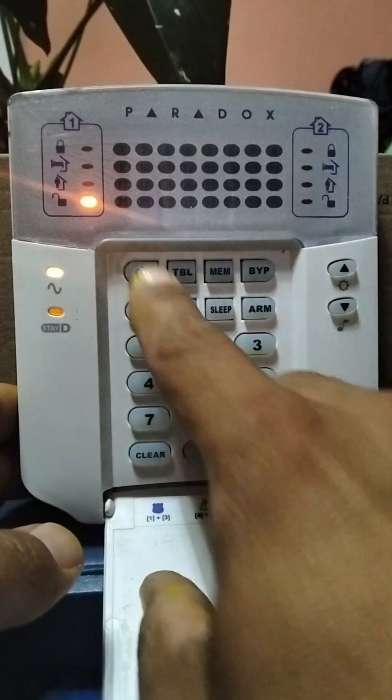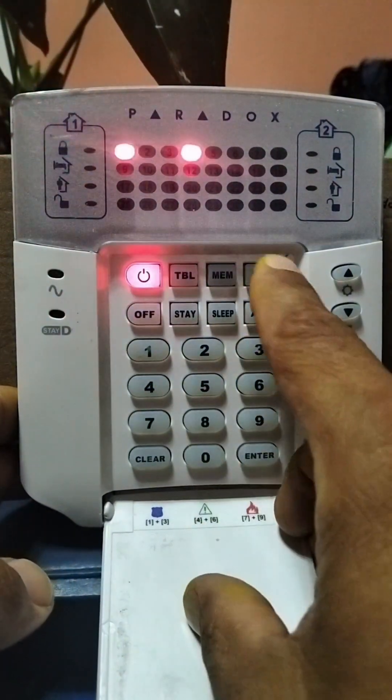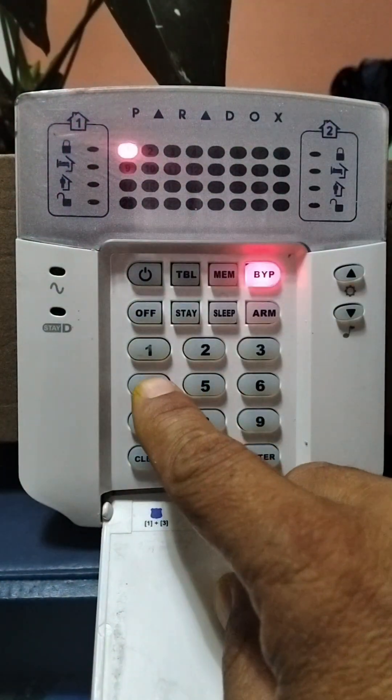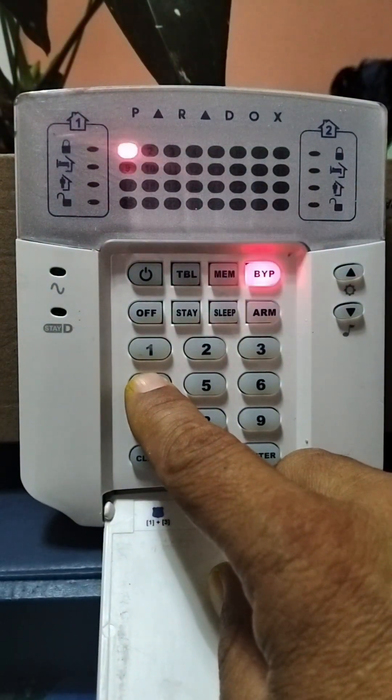Activating this feature is very easy. You press the power button followed by your master code 1234, then you press the bypass button. Next, if you want to enable it using the keypad, you will press 4. I'm going to press it because I like having the audible notification.